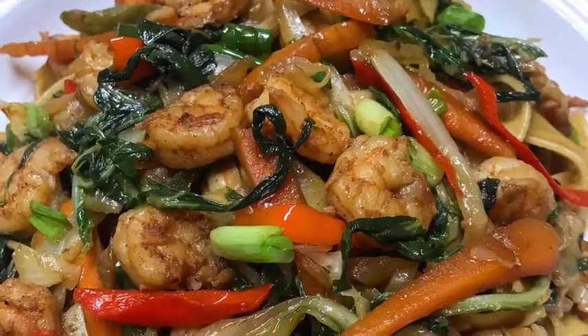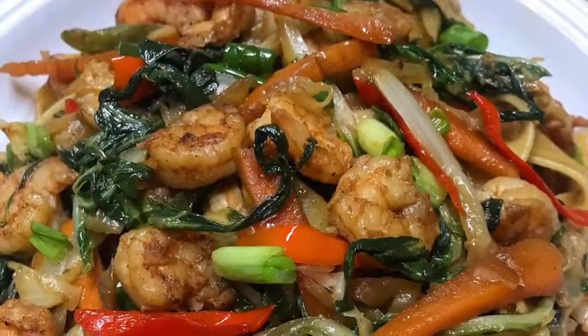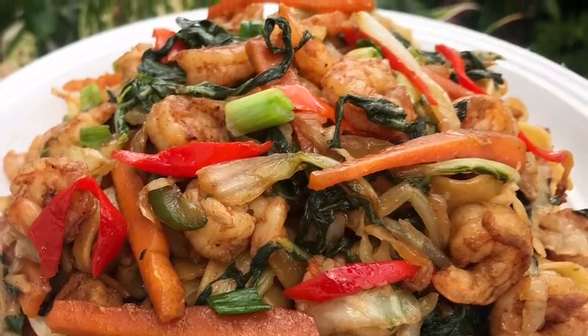Hi everyone, it's Raquel of Raquel's Carabin Cuisine and today I am going to be making a simple dish of shrimp stir-fried vegetables and noodles. It's loaded with fresh ingredients, it comes together real quick and it's very tasty.